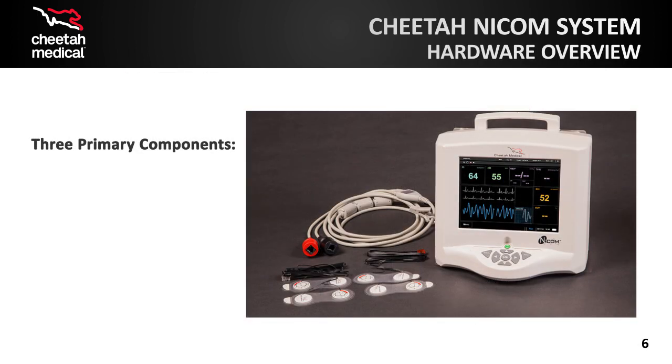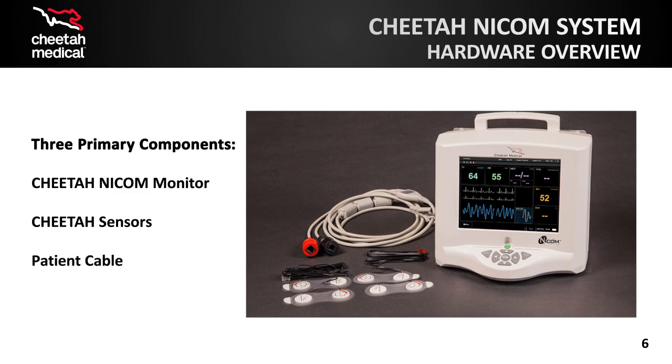There are three primary components of the Cheetah NICOM system. The Cheetah NICOM monitor displays the parameters discussed previously and includes a touch screen for easy navigation. Cheetah sensors are 100% non-invasive and are applied to the upper and lower thorax, positioned around the heart, or boxing the heart. These sensors send the signals captured from the body to the monitor. The patient cable connects the monitor to the sensors.